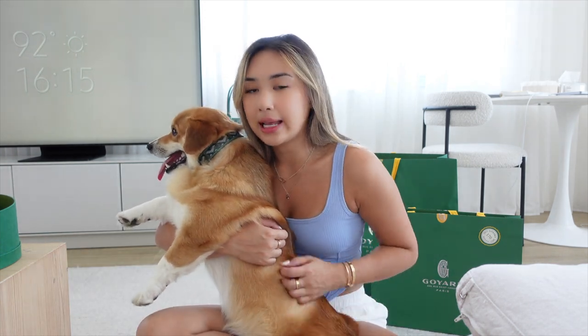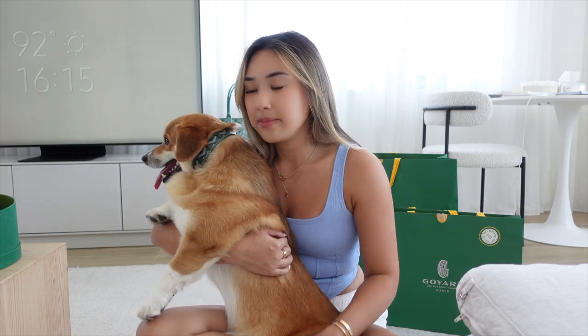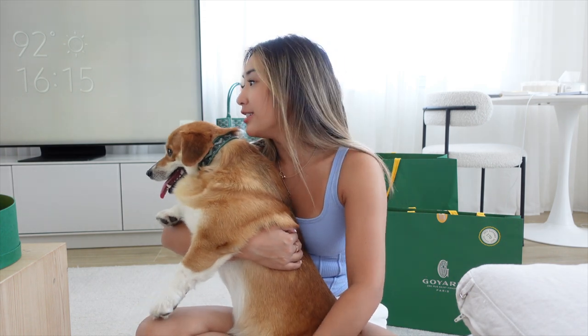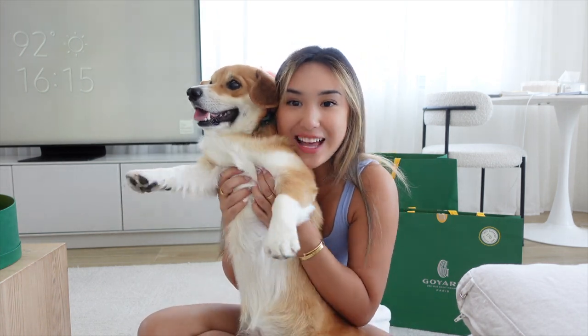I wanted to check out the red, blue, and green color in store, but Goyard doesn't let you film in there so I couldn't take any pictures. The red was a bit dark — I like a brighter red for doggies. The blue was a bit meh, so I got him the green. I feel like green is really regal and rich, and that's Chubby. Only the best for my baby — so we are matching.